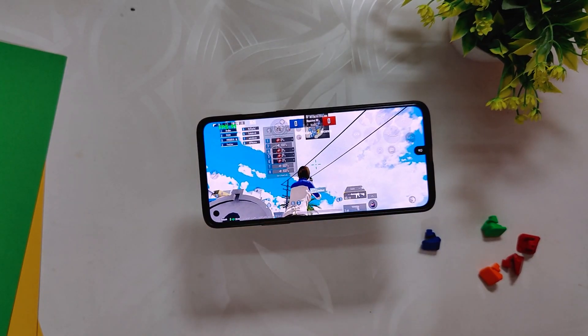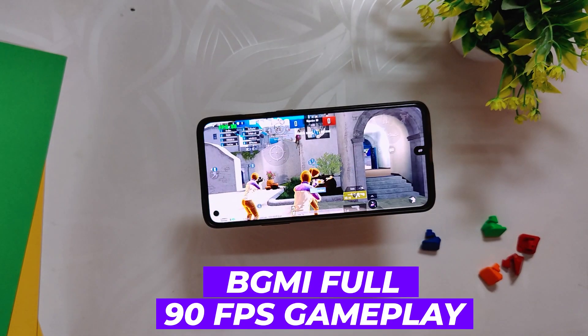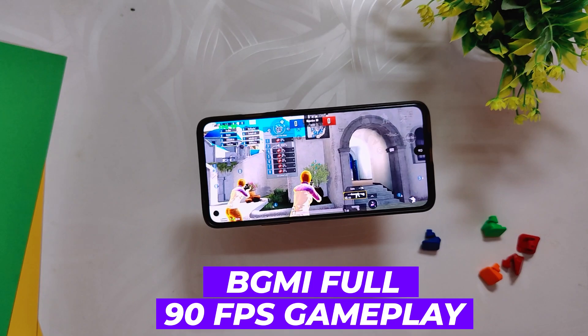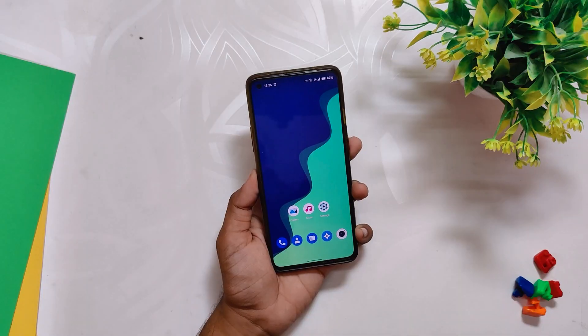Hello guys, welcome back to the channel. I hope you all are doing extremely fine. My name is Prince and you are watching that Extreme. In this video I am going to show you a full 90 fps BGMI gaming review on CRDroid ROM on my OnePlus 8T. So without wasting any more time, let's get started.